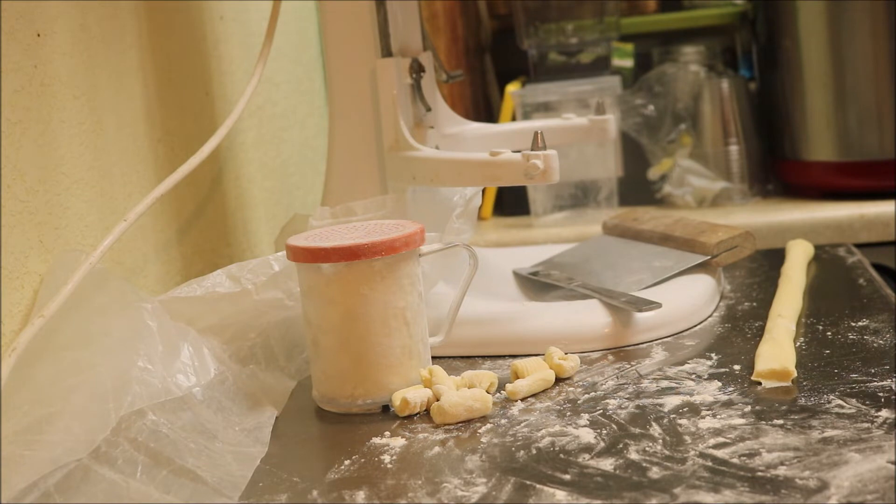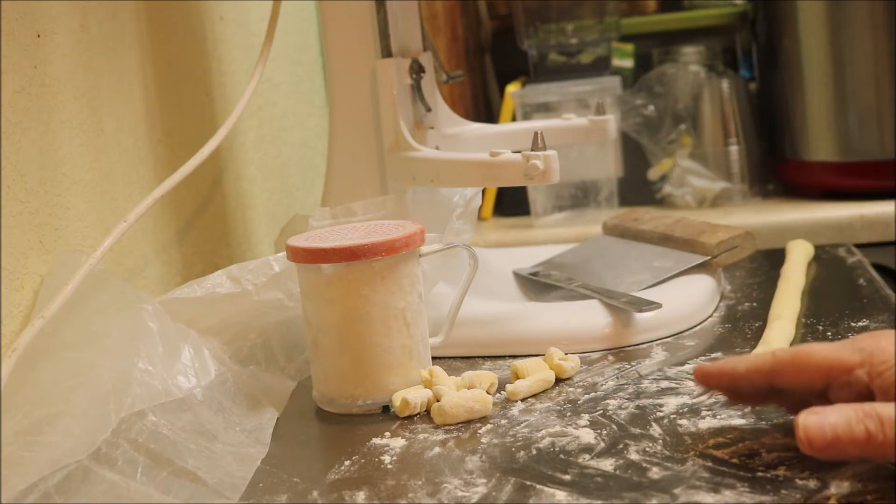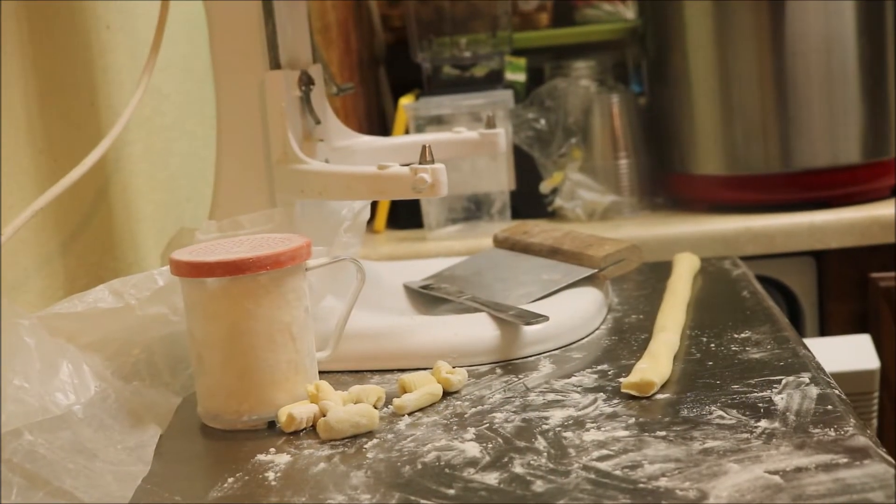Now I've got my trays in the freezer, and after they're frozen they're going to be put into vacuum-sealed bags from the food saver. I'll just keep them in the freezer. When you cook them, use lots of salted water — it should taste like the last time you went to the beach and fell off your surfboard. That's the salt you're importing to the recipe, because there's no salt in the dough — it would set a weirdness factor going.